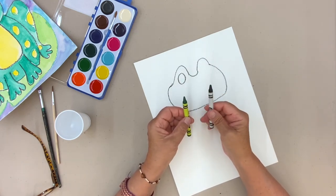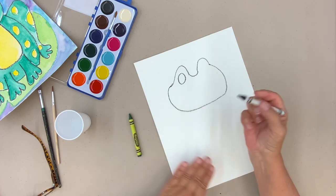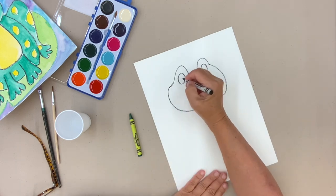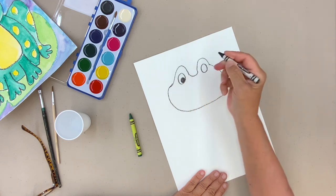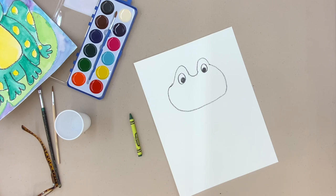I am using a black crayon. If you want to use your green crayon, you certainly may. The black works really well, but so does the green, so you can switch if you'd like. I'm going to do these eyeballs right away too. You can make him looking up, looking sideways, or looking straight ahead — whatever you want to do.